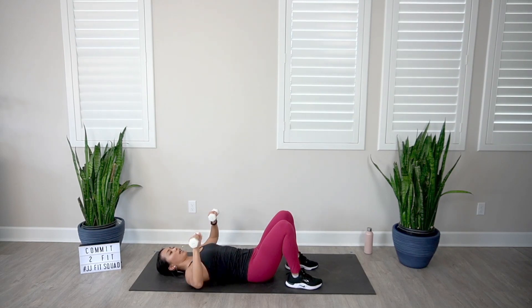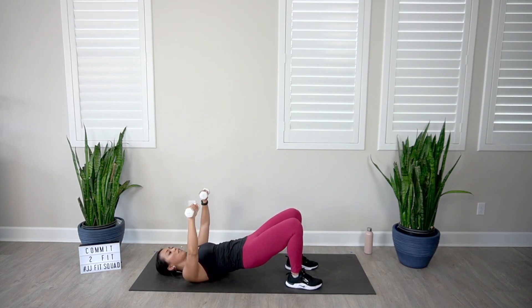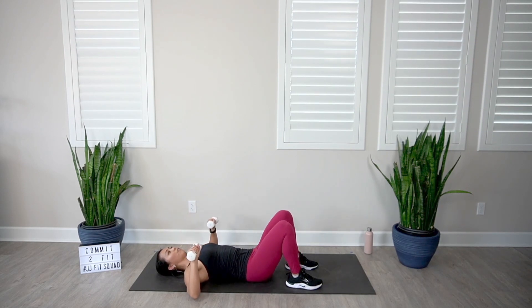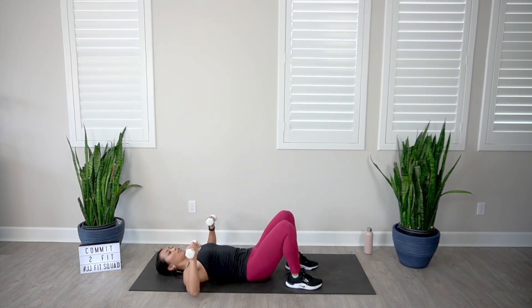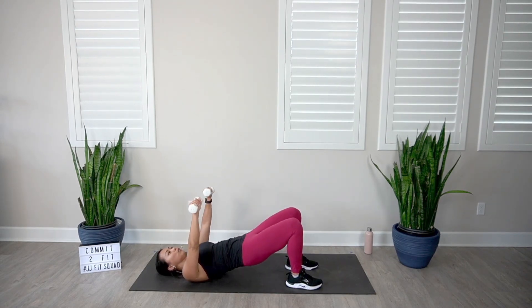Let's go — press it up and then slowly bring it down. Every single time you press those hips up, think about driving into those heels. Keep those knees about shoulder distance apart, and slightly tuck that pelvis under — you should not be feeling any pain in your low back. If you are feeling pain, give your pelvis a nice tuck. Engage with those glutes and squeeze those butt cheeks together.